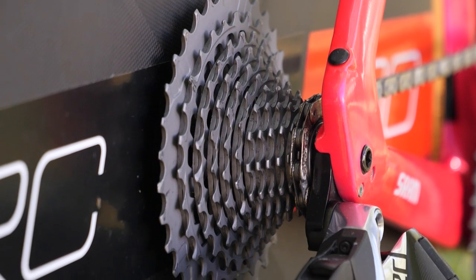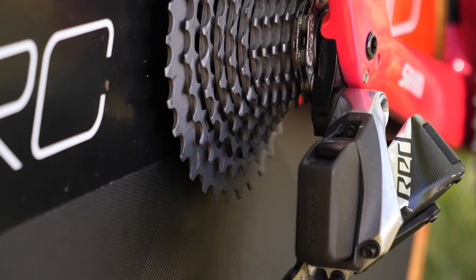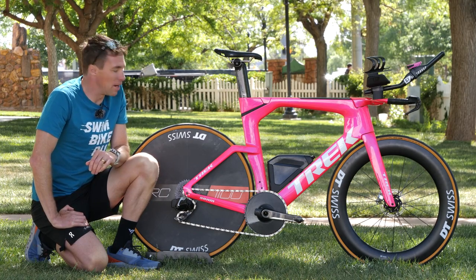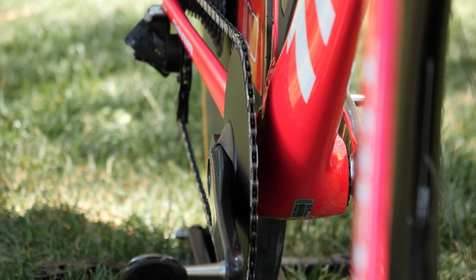The components he has are SRAM Red eTap AXS, and he's gone for a 10-33 cassette on the back, which is definitely going to be needed — although the hills are not particularly steep, there are some quite long ones. On the front he's gone one-by with a 54-tooth chainring, so he's got a 54-10 combination for those long draggy downhills with a tailwind. Let's hope that's enough gear ratio for that fast descent.